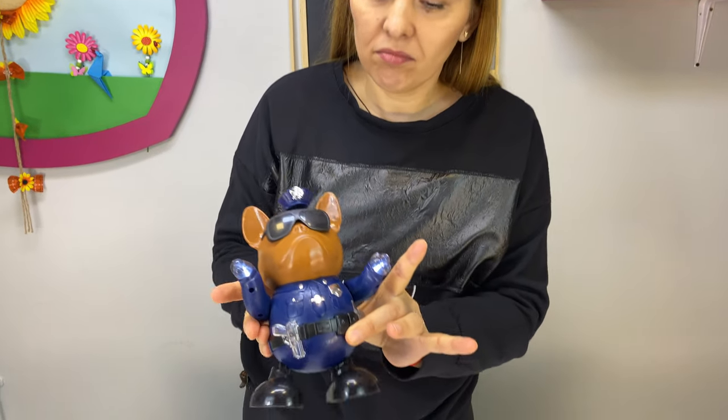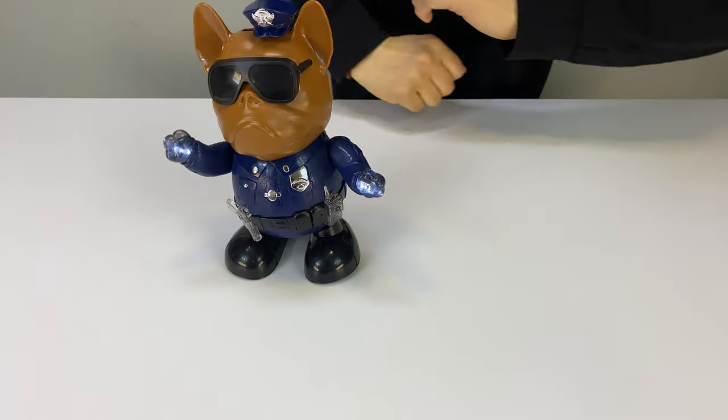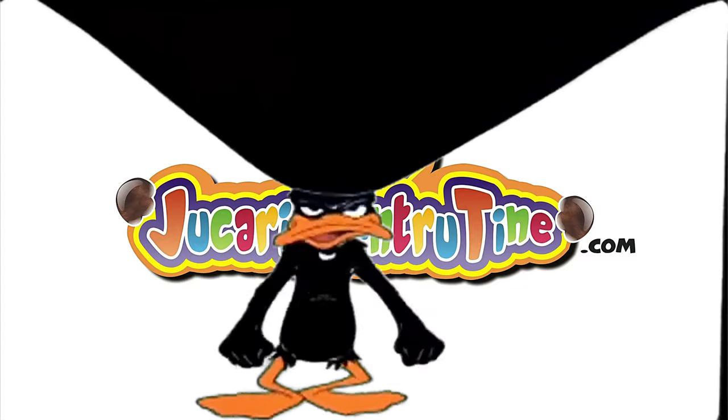Okay guys, now you know what is inside a police dog. Let's see if he works. Works great! Guys, thank you for watching — comment and let us know what you think and what you want to see in the next clip. See you in the next one!